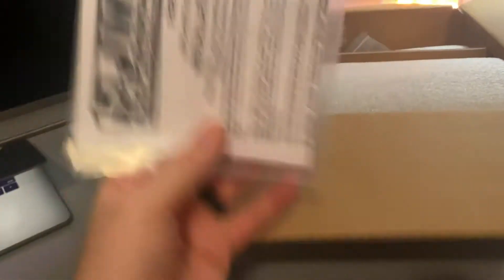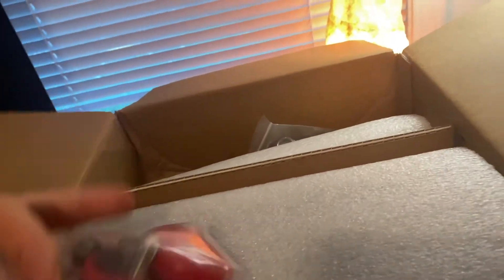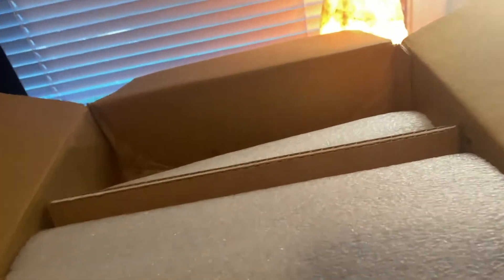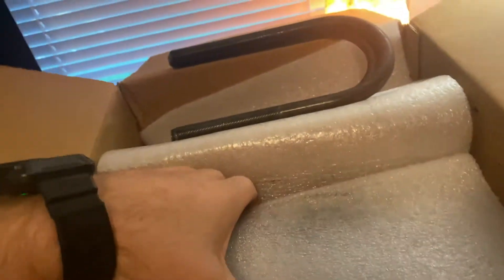Packaged up pretty nicely. Got some instructions, got some stickers. We'll take a look at that in a minute. We've got some hardware — pretty heavy stuff. We've got bump stops, which I'm pretty sure we're going to have to order a CPP notch kit, and that comes with its own set of bump stops I think. U-bolts and some more U-bolts.